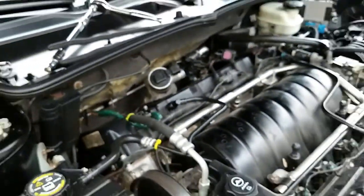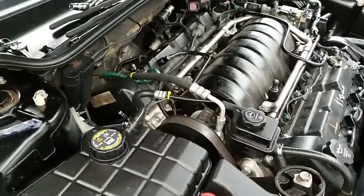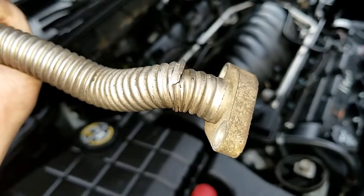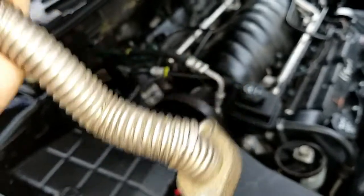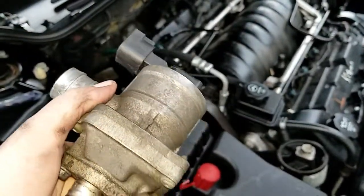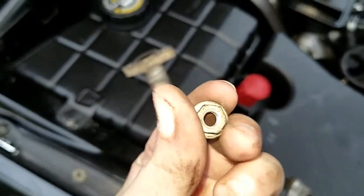If you ever get P0420 on your Cadillac DTS, be sure to check this valve and make sure there's no split or anything in the tubing. Here's what the valve looks like when it's removed from the vehicle — you can see the tear in the tubing and the location of both 10-millimeter nuts. I'm going to have to order a new one online and wait for it to arrive.